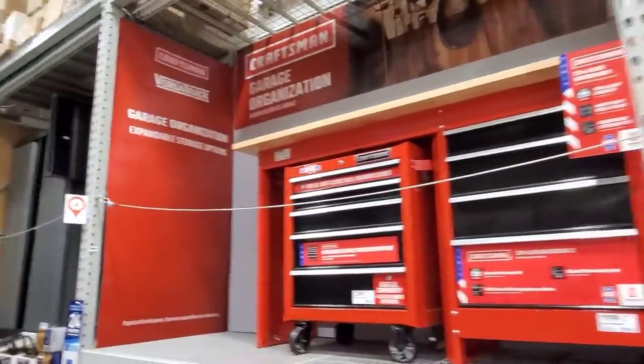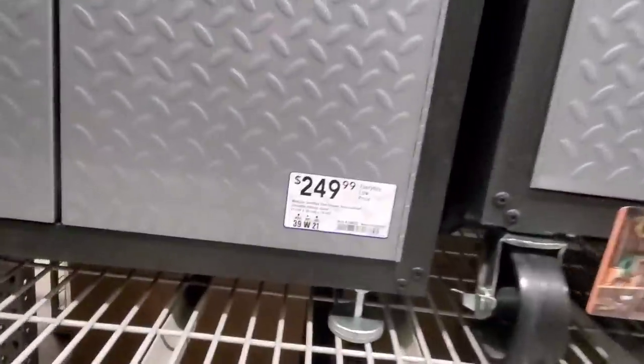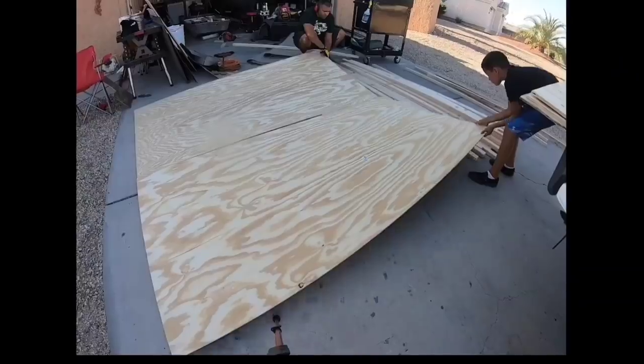Did you look at all these ready-made garage storage systems and think: not only are they limited, but for the price they're charging, we could just do something ourselves. Do you know what I can build for all the money they're charging? For pennies on the dollar, I could build something way better.